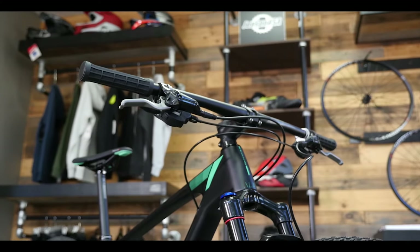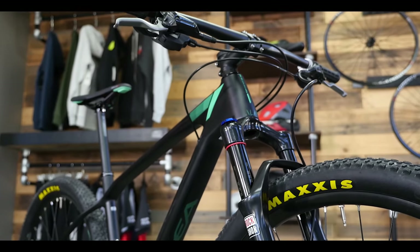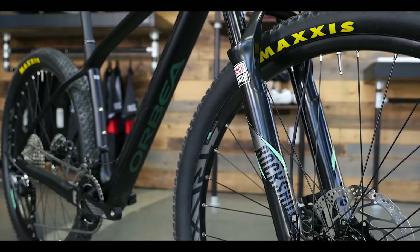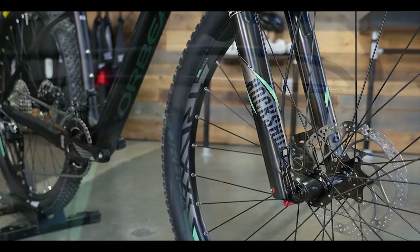Up front you're getting a RockShox Reba RL fork. It does have a lockout on it, and that's what you want on a race bike for sure — the ability to lock that out. It does have 100mm of travel.